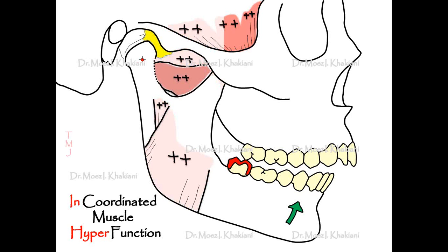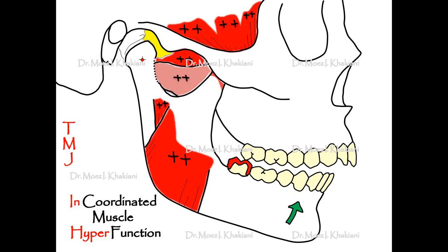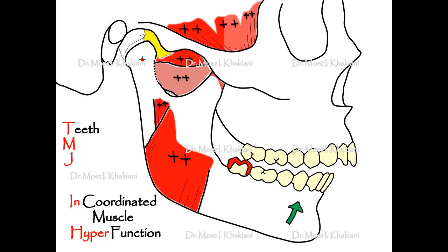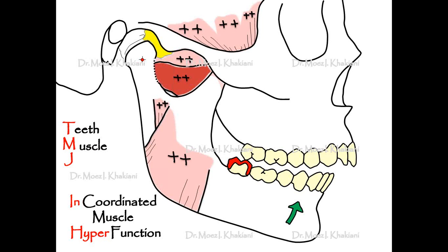What does this affect? This affects the TMJ. What is TMJ? Temporomandibular joint? No. TMJ stands for teeth, it stands for muscle, and it stands for joint.